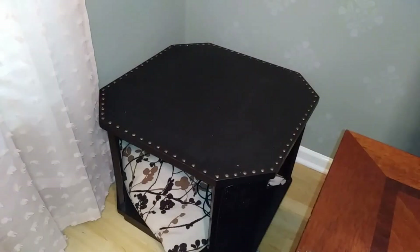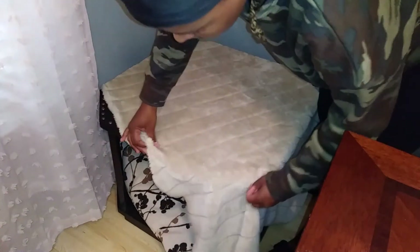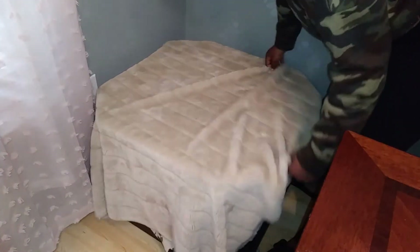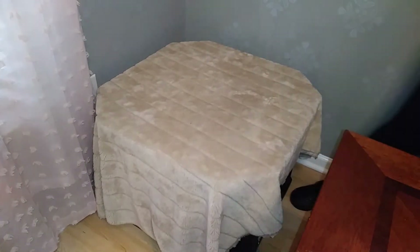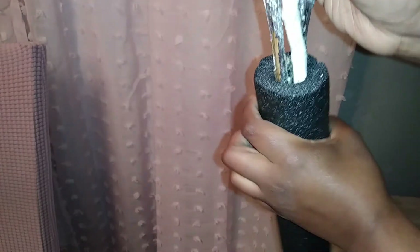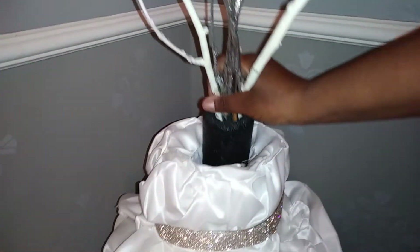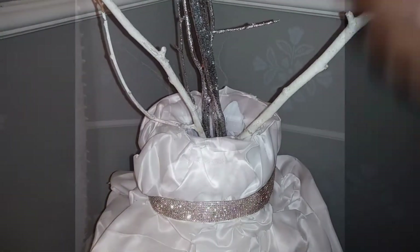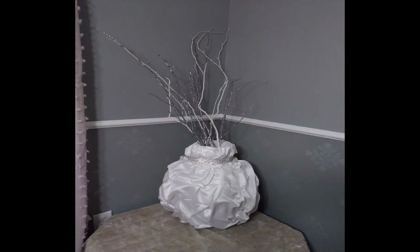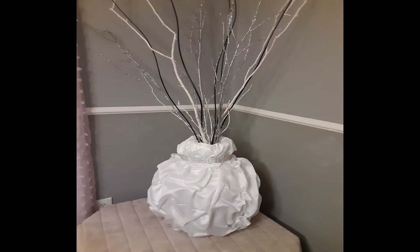I took this throw blanket I had laying around and I'm just going to cover up this furniture dog bed I made for my dog some years ago that he doesn't really use. And if your vase is ever too deep for the products you're putting in it — in my case these sticks — just put your sticks into a pool noodle and then place them into the vase. You'd take your vase from looking like this to this.